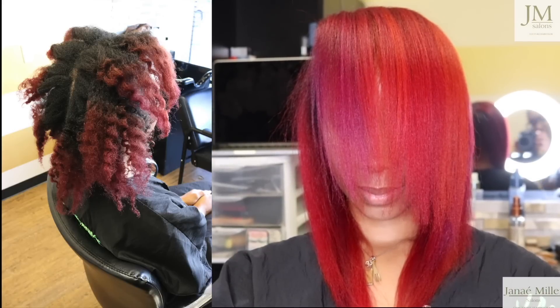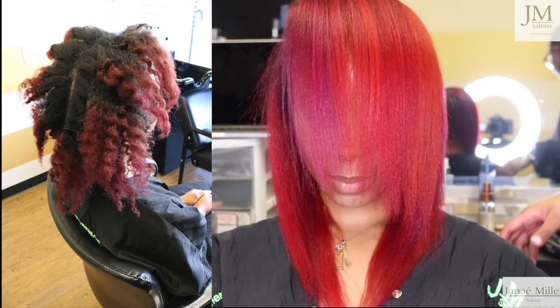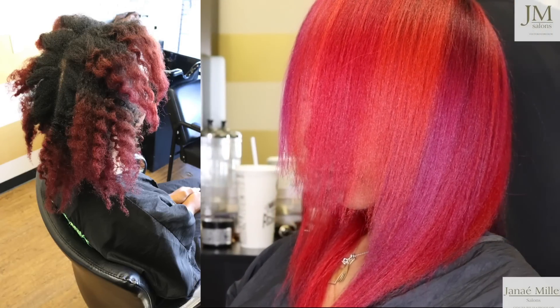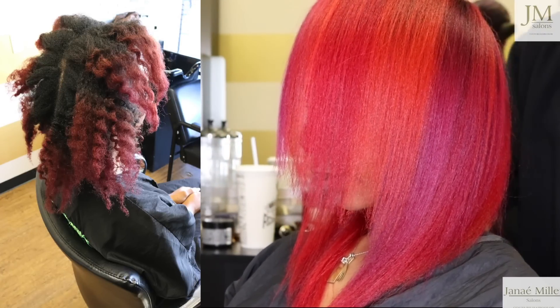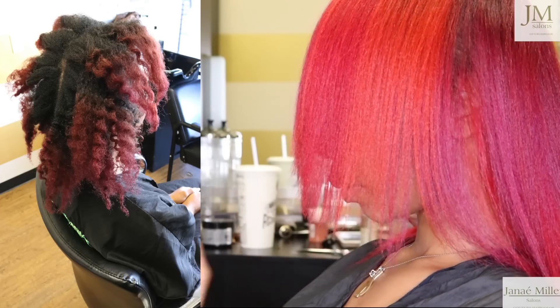What's up hair color community? It's your color mother. Today we have another transformation — as you can see to our left hand side, this is the before picture, and in our full screenshot this is the after. So let's talk about a few things in the video.